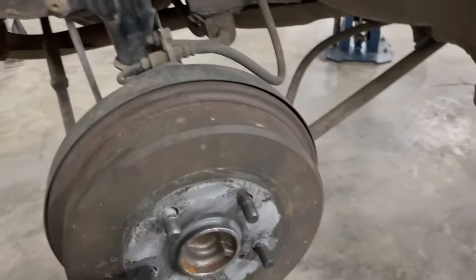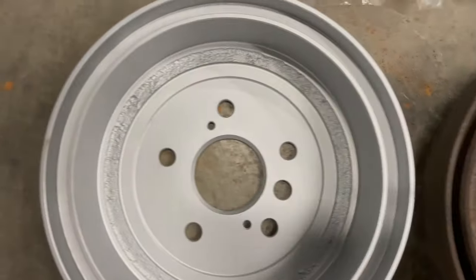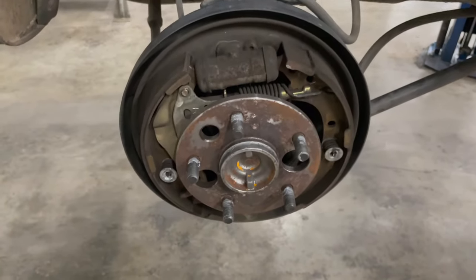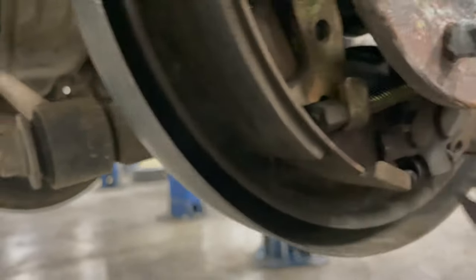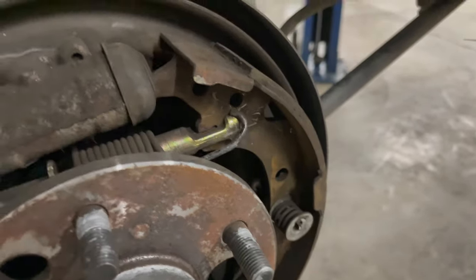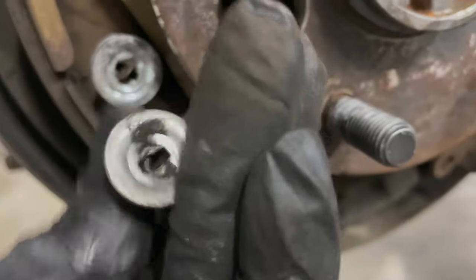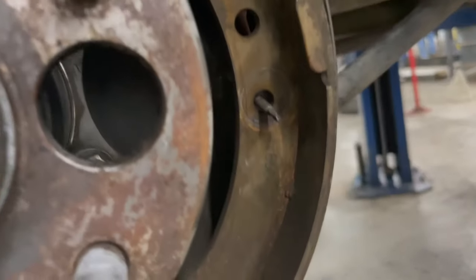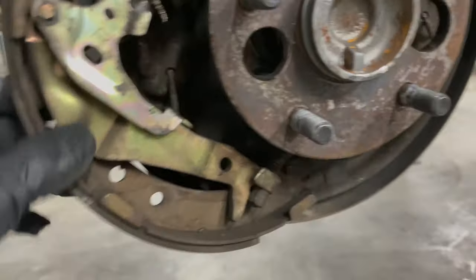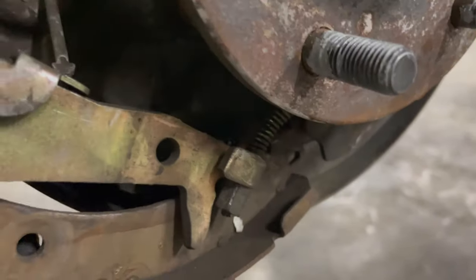We're going to replace the drums on a 2001 Toyota Camry. We're going to remove this first spring — push in, twist 90 degrees, and then pull off. Now we're going to remove the handbrake cable.